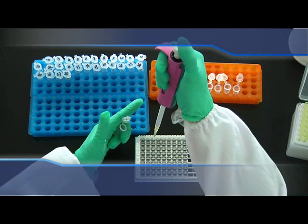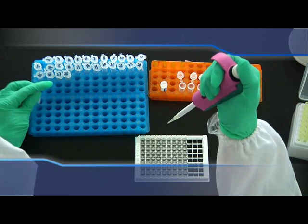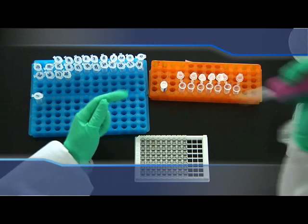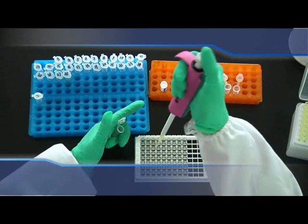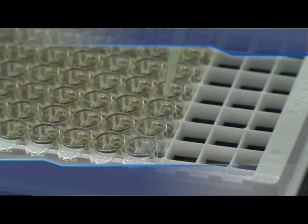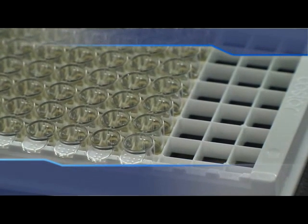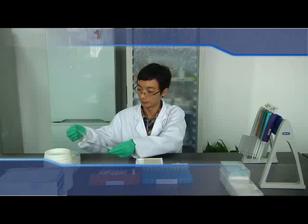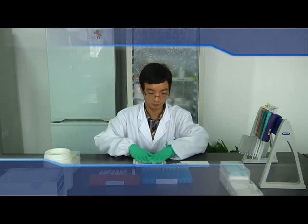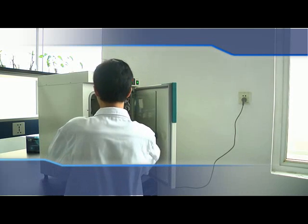It is advisable to control the time within 10 minutes. The pipette should not touch the inside wall or the bottom of the well, and the pipette tip should be changed to avoid cross-contamination. If the concentration of samples is too high, please dilute before adding; dilution ratio will be decided by pre-experiment. Cover the sealer after adding the samples and incubate for 90 minutes at 37°C. Preheat the incubator and be careful of its temperature controller.